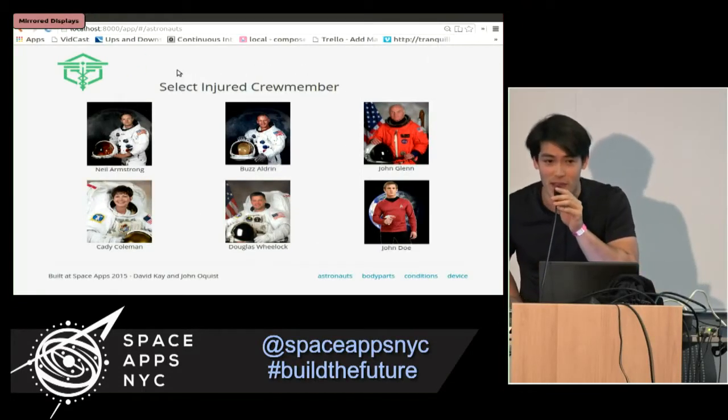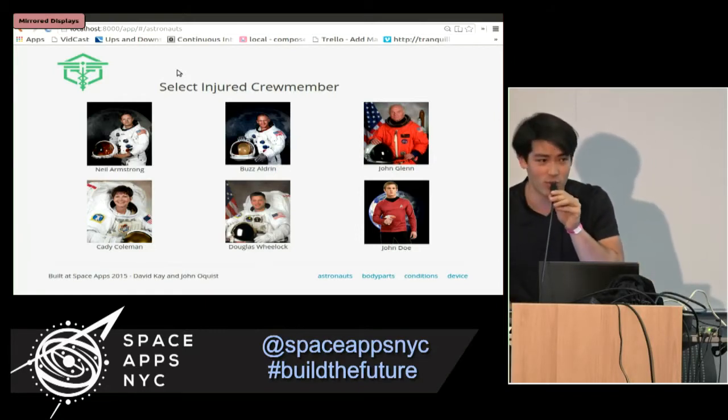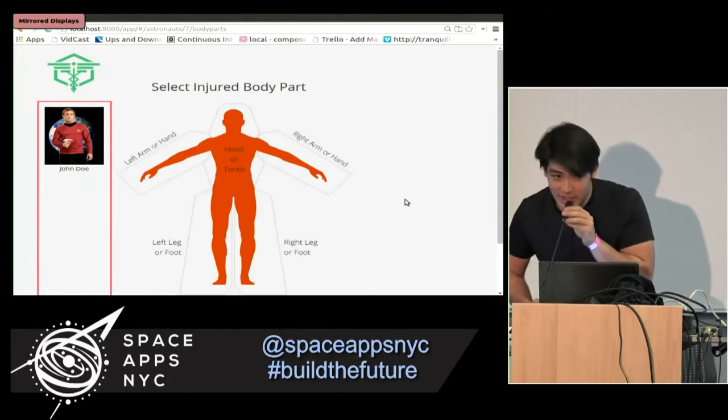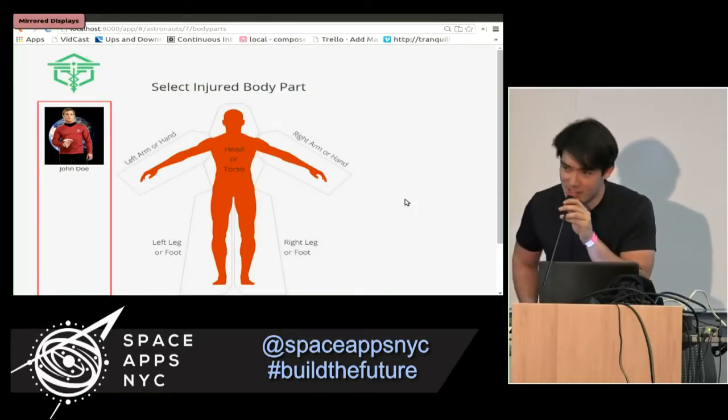We've fired up MediPrint. We've got a UI where we can select the injured crew member aboard the ISS. Today, Buzz and John are off the hook, but poor John Doe over here got injured during the course of the mission. It's that red shirt, I'm telling you.